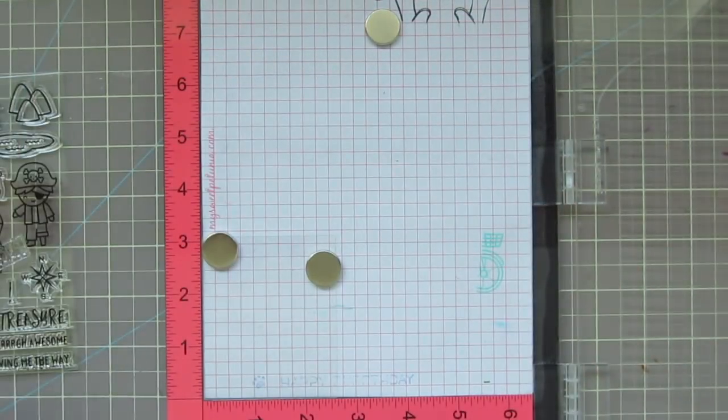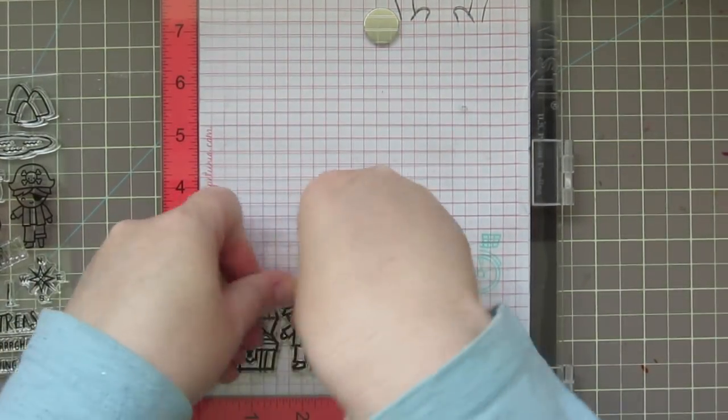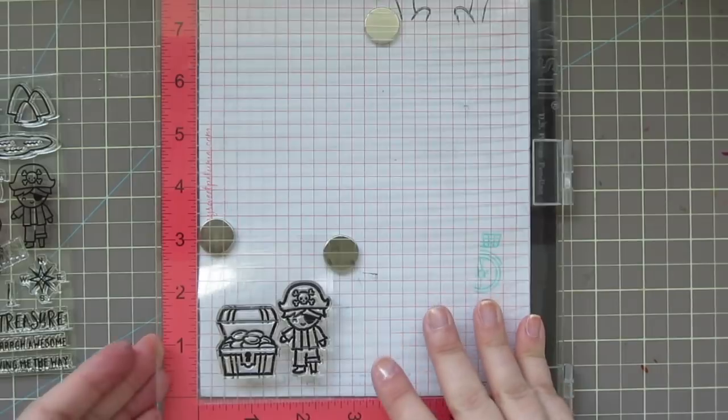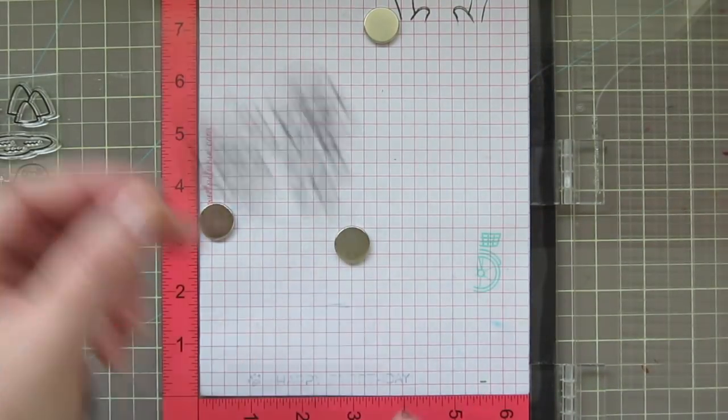I'm going to stamp on the transparency with Stays On Jet Black ink. Mine was a little on the dry side, so I definitely recommend stamping with a freshly inked pad if you can.